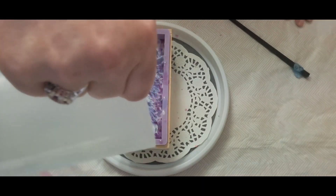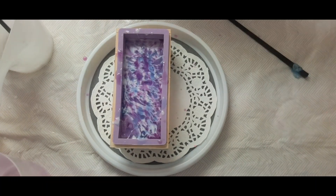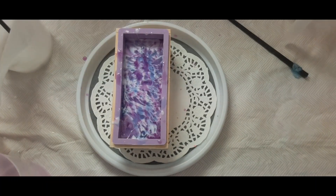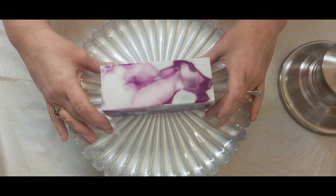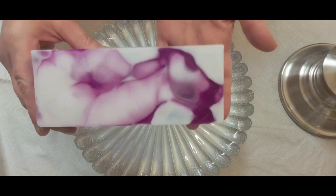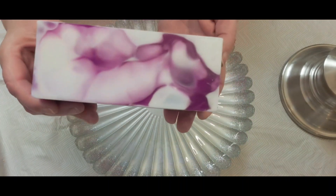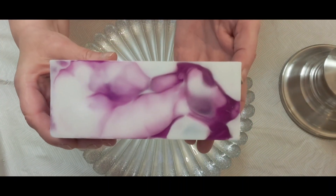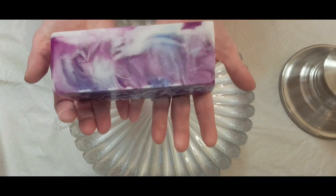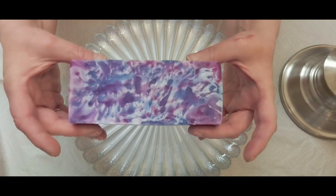I'm going to let this set for a couple of hours, probably two hours at room temperature. Okay, we're back for the unmolding. I think this turned out so pretty. That would be the top — actually the bottom as I was pouring — and I thought that was neat.